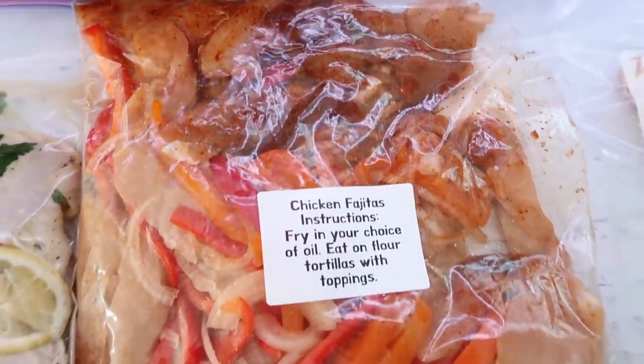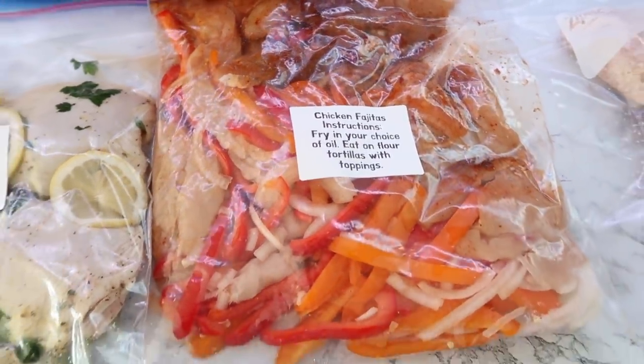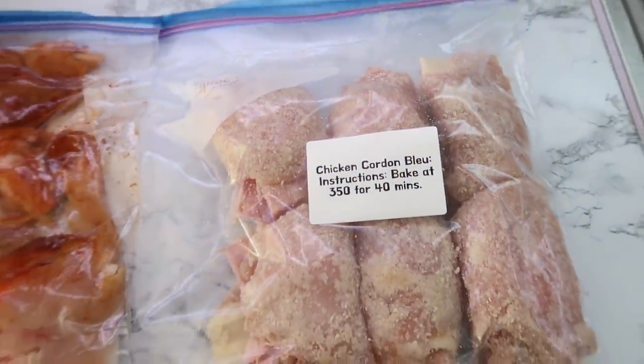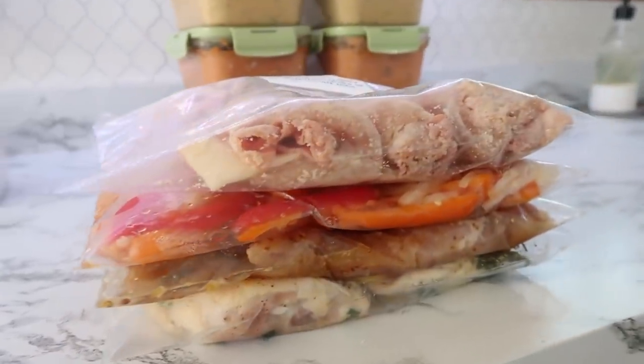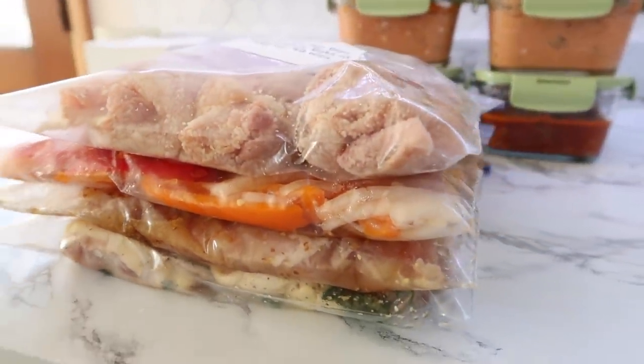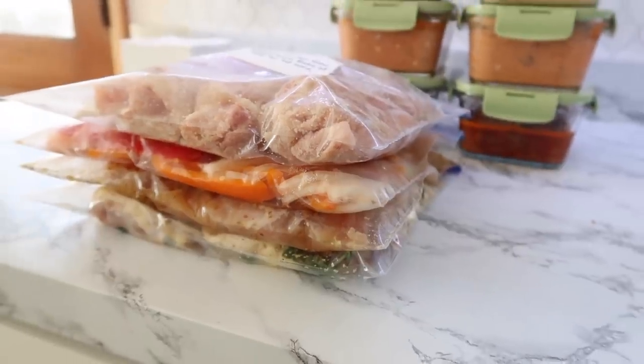Thank you guys so much for watching today. If you're new here, don't forget to hit that subscribe button for a lot more cooking and meal prep inspiration. Also don't forget to check out Green Chef below. I hope that you all have a wonderful day — thanks for watching!